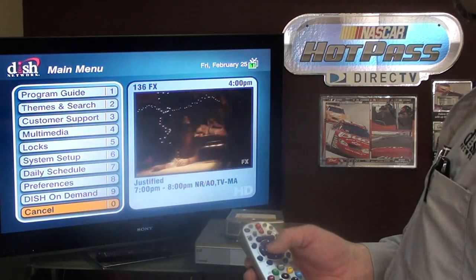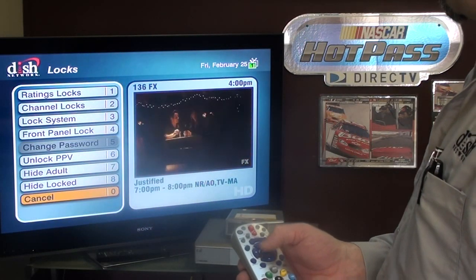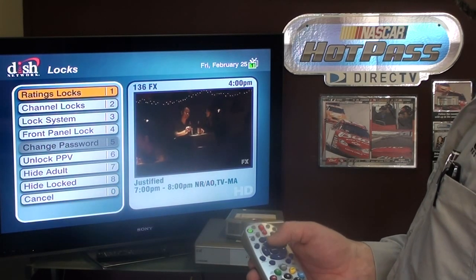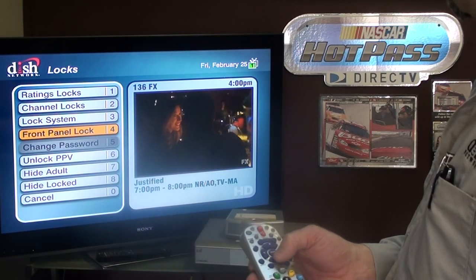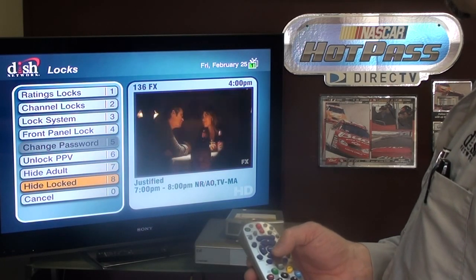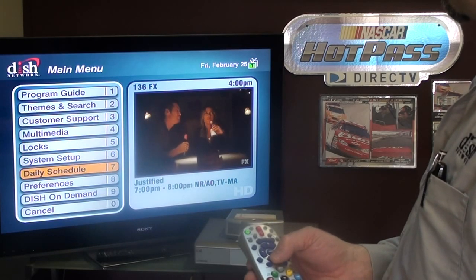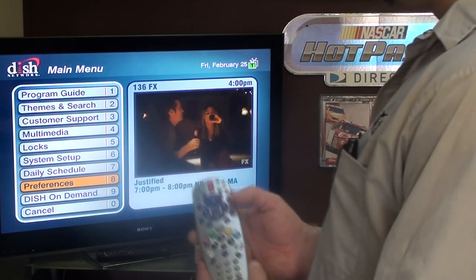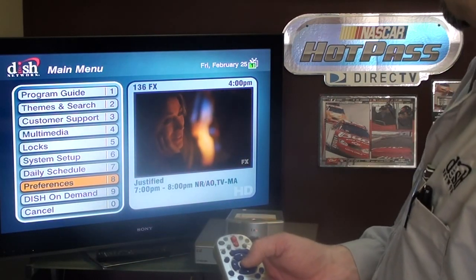A couple of other things — locks. If we click on this, you can go to ratings, channel, or front panel. You need to create a four-digit code and then you can lock pay-per-view or adult content. So if you have young kids in the house, it might be a good thing to do. The book you're left with has instructions on how to do all of these things.